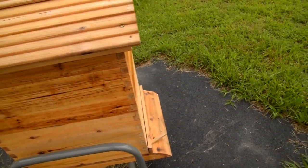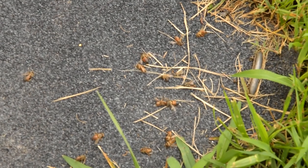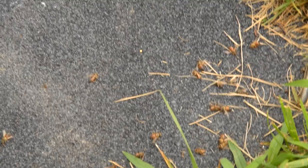The inside of the hive is actually probably one of the cleanest places that you can find in nature, and a lot of that has to do with the antibacterial and antimicrobial properties of the propolis and the wax.